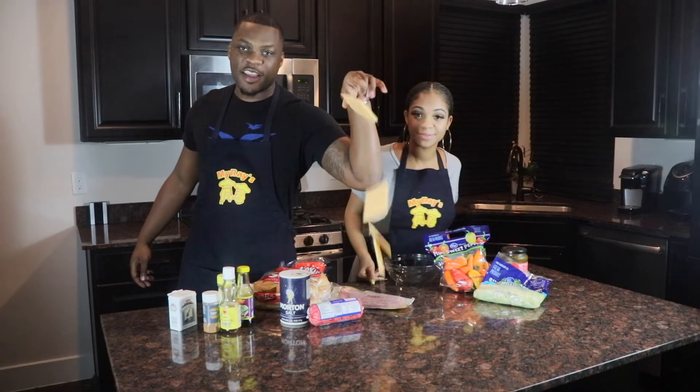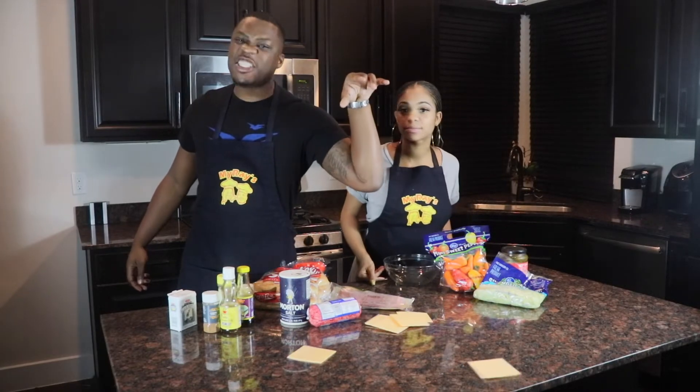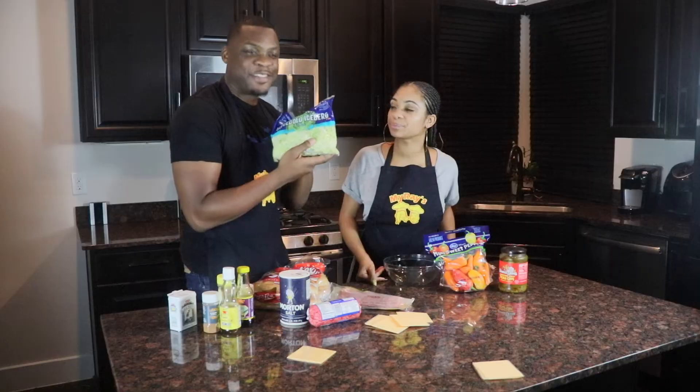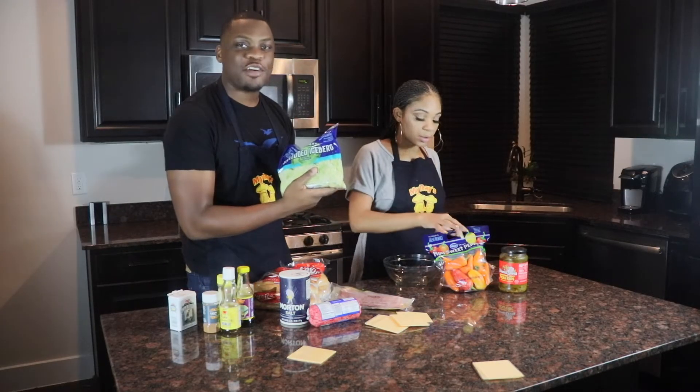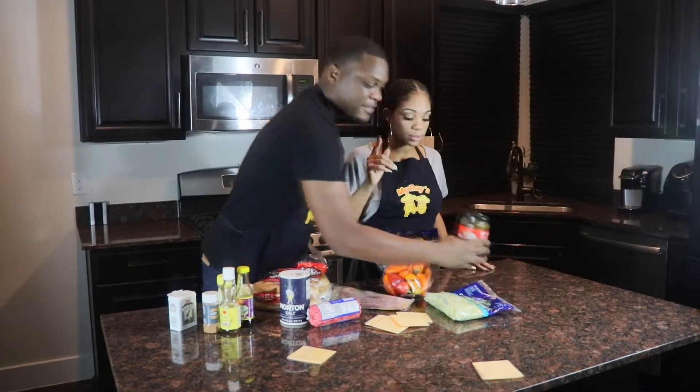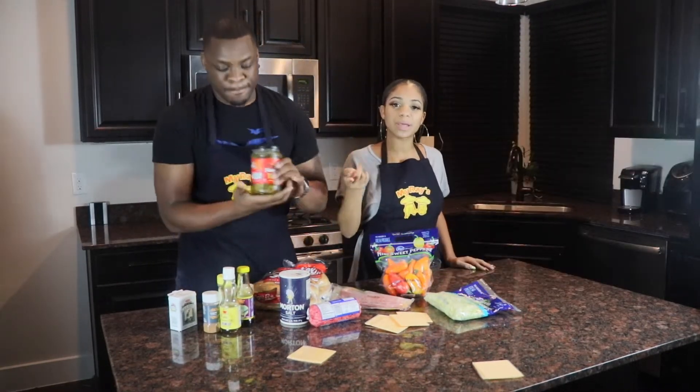Of course, cheese. Lettuce - iceberg lettuce, already pre-topped. Sweet mini bell peppers, and we're also going to use some pickles and cut up some onions in there too.